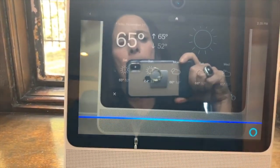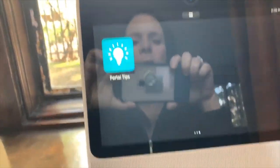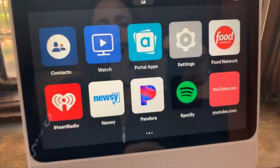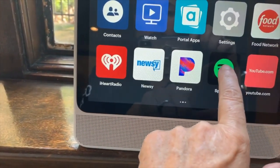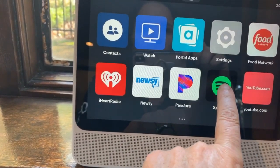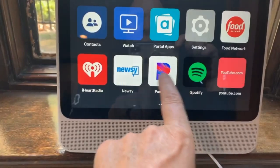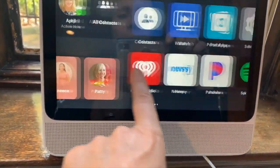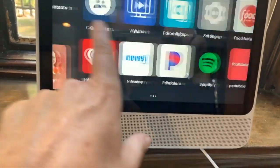We can pretty much do all this from our phone, so the music is nice but the sound quality is very good on here. This is a nice little thing to have in your kitchen or living room, especially if you're calling the grandparents, but I just don't think it's that much of a game changer.